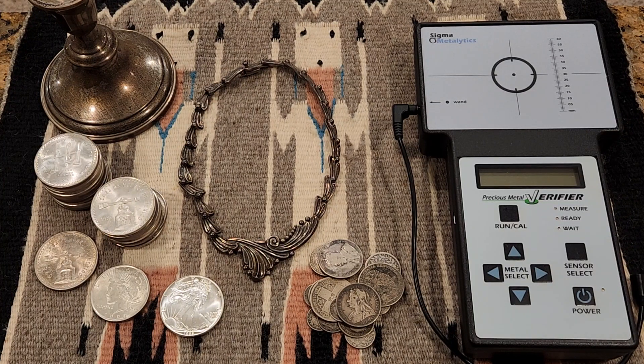Hey guys, it's White Cross, and this video is going to be an introduction to sterling silver and whether you think it should be part of your physical silver holdings.